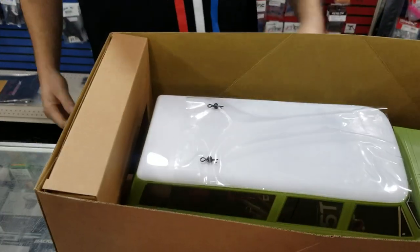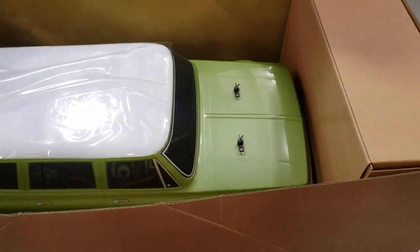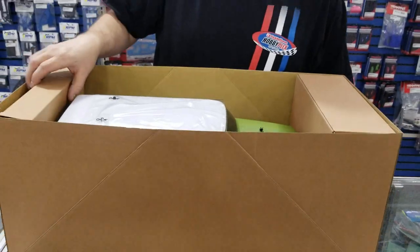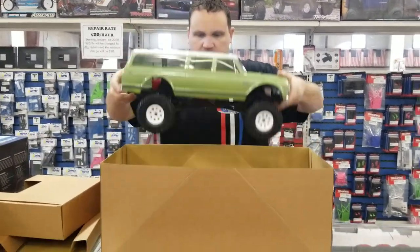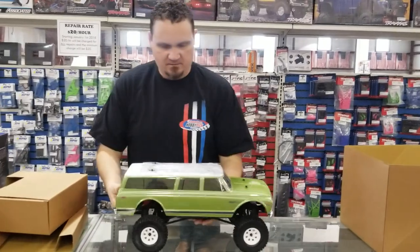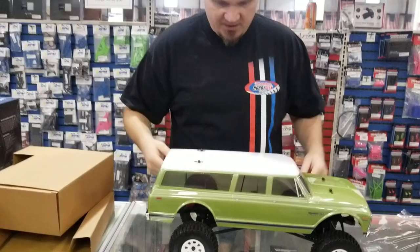As you can see, everything's packaged nice and tight. Vaterra has been doing this nice almost vinyl plastic over the body to keep it safe while it's shipping. We've already gone in there and unhooked the zip ties to make this a little bit easier. There she is.